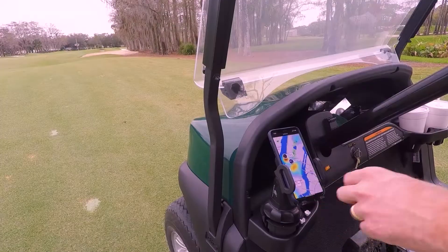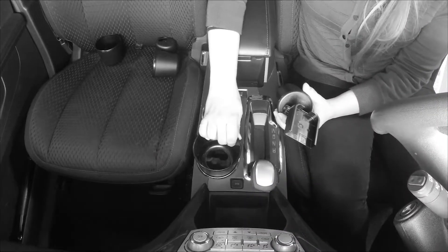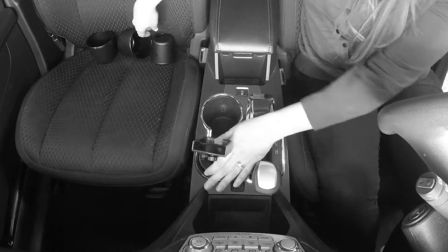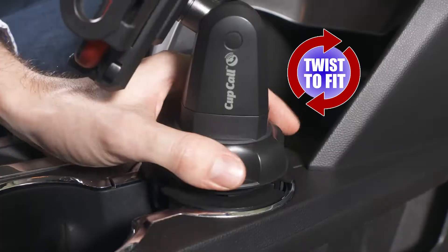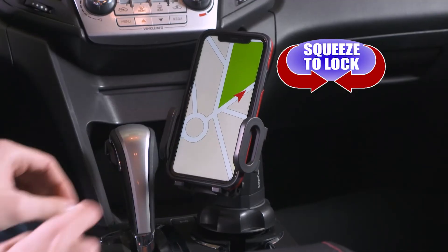Cupcall is perfect for cars, trucks, boats, RVs, even golf carts. Other holders require you to find the right cup size to fit, but Cupcall works with any cup holder. Just drop it in and twist, then squeeze for a secure tight fit.